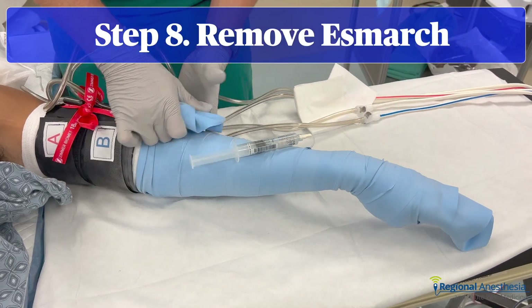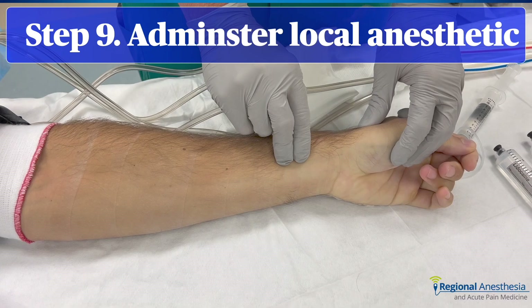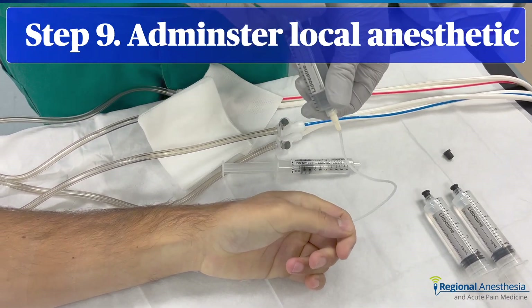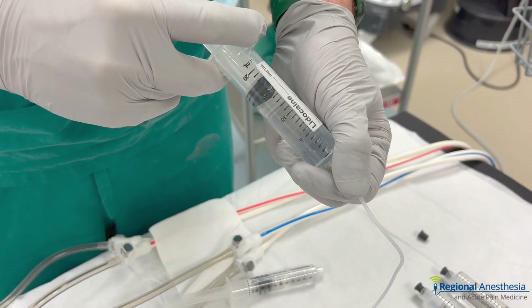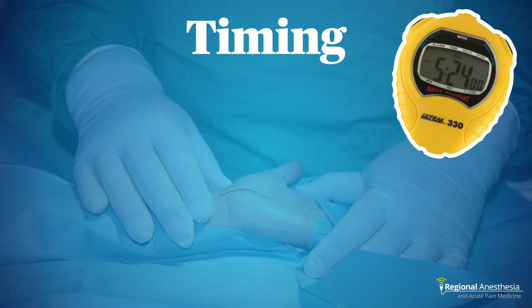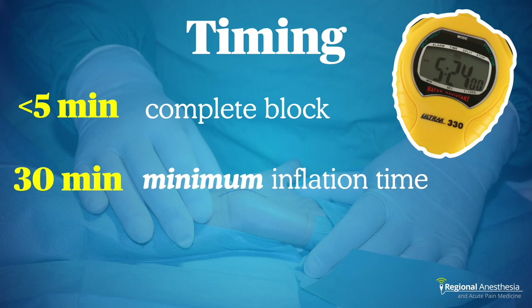Now we're ready to remove the Esmark. We're going to administer the local anesthetic. It's not a bad idea to check for pulses as a final confirmation that the tourniquet is functioning. Take the syringe of 0.5% lidocaine and begin to inject through the indwelling IV slowly — aim for about 90 seconds to avoid exceeding the tourniquet pressure. Once we've injected the desired volume, remove the IV and hold pressure at the site for one to two minutes. Expect a complete sensory and motor block within five minutes. For safety, never deflate the tourniquet before 30 minutes, to allow the local anesthetic time to bind to tissues.